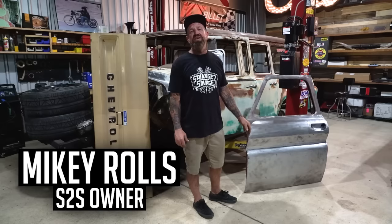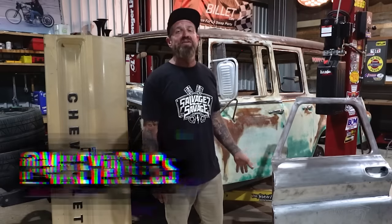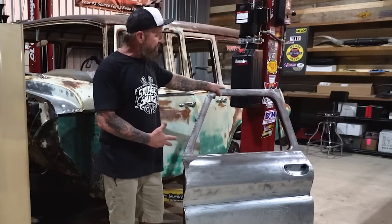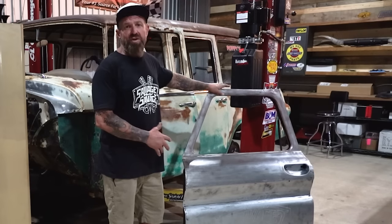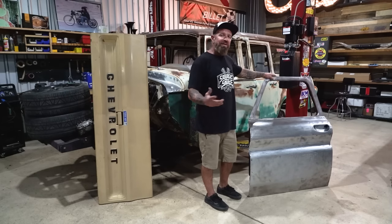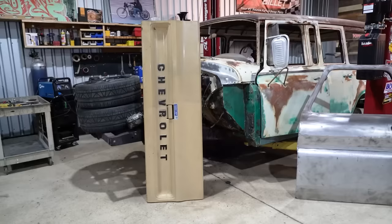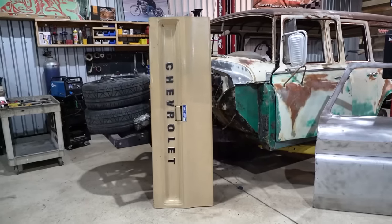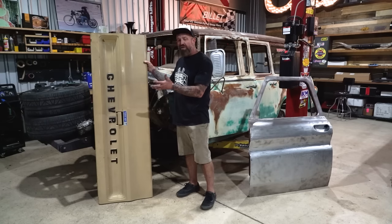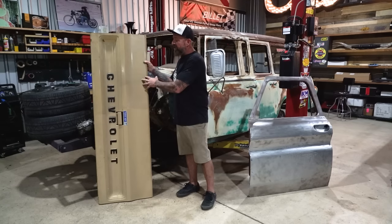What's up guys, welcome back to the channel. In this week's episode we're going to be talking about patina. We got three scenarios set up here. For starters we got a bare metal door — we're going to show you how to achieve a patina starting from nothing, which is great because you can be as creative as you want and pick any colors off the shelf. Then over here we have a painted square body tailgate — if you buy a truck and you're not totally happy with the paint, you might have scratches and dents and want a patina paint job.